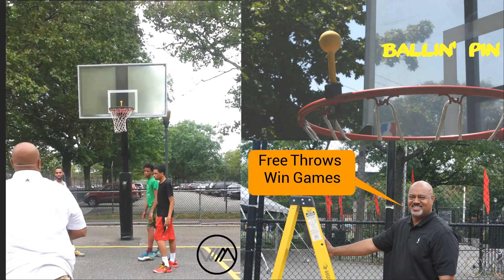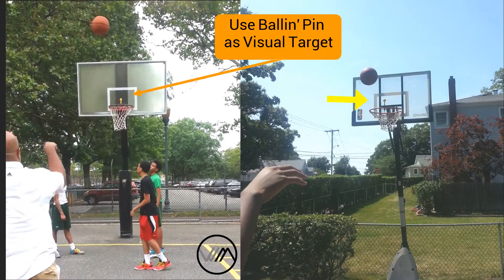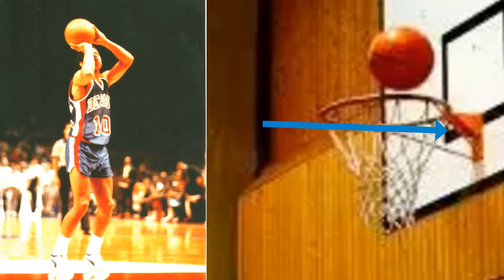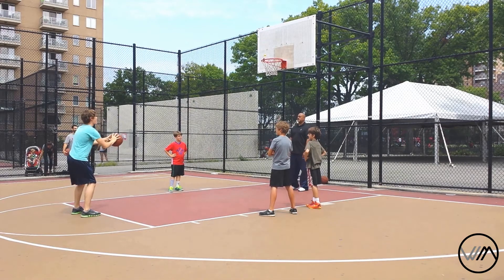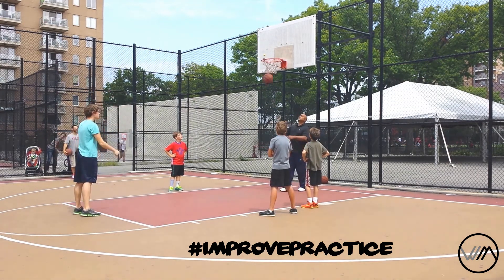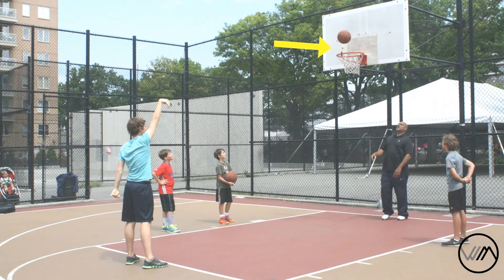The Ballin' Pin helps you become a better free throw shooter because it gives you a real live target. When you're taught to shoot free throws, we all know that you're taught to aim for the back of the rim, follow through, fingertip control. But for the younger youth coming up and the value of being a good free throw shooter, we believe this pin will help them become better free throw shooters — it's like a target.